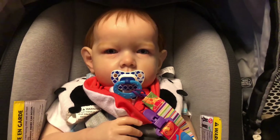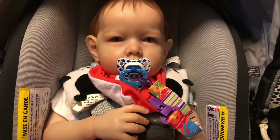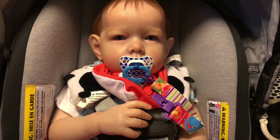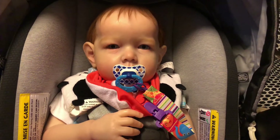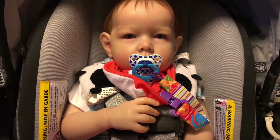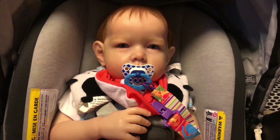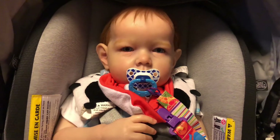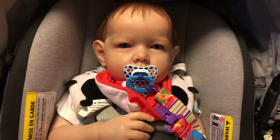Hey guys, happy Monday! This is the second time I am making this video. I just wanted to show you guys the new car seat that I told you all I got the other day. I finally put it together yesterday. I believe it is called the Evenflo LiteMax 35 or something like that. It is an Evenflo car seat. I love it because he fits in it perfectly and he doesn't seem scrunched up.